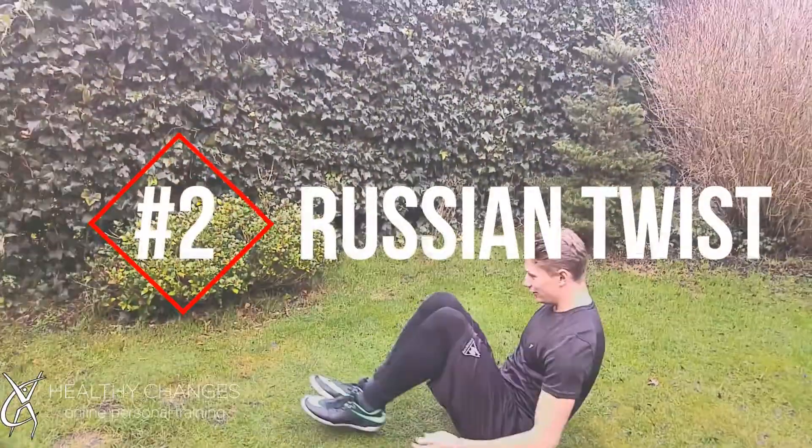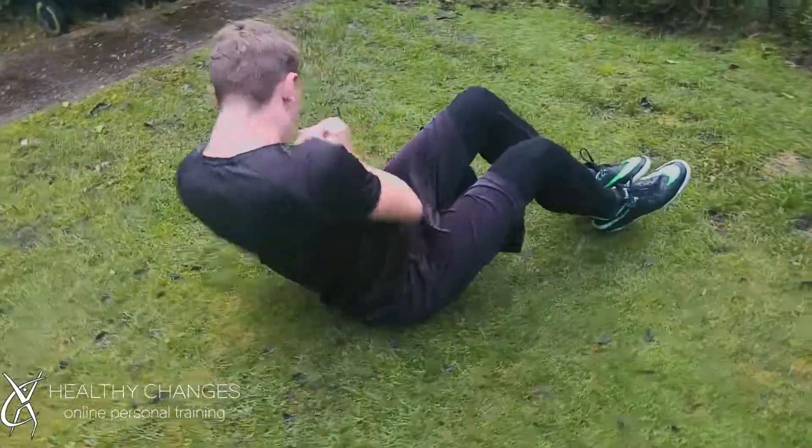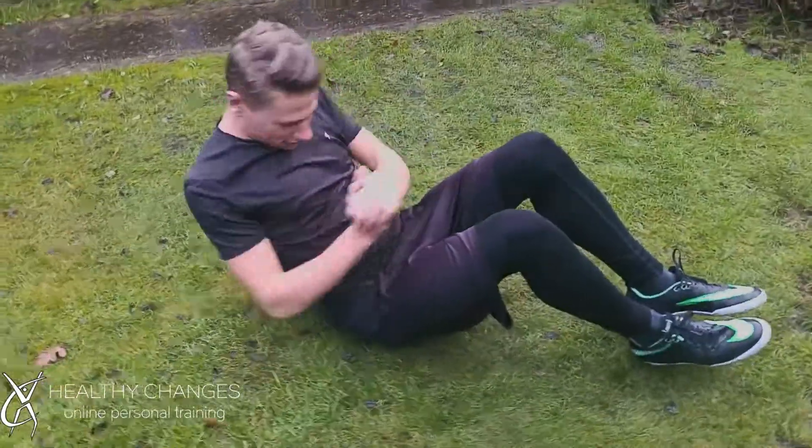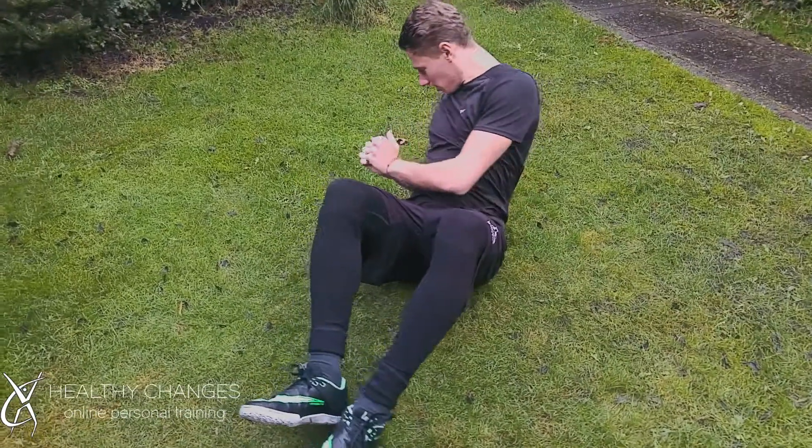Number 2 is the Russian Twist. Here we sit up, bring our knees to the chest, feet off the ground, and twist our upper body from your abs. Don't do it from your shoulders, but really feel those abs twisting.